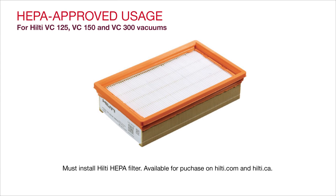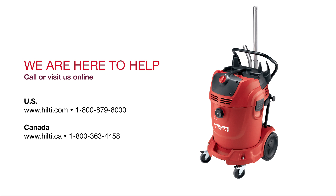Note: to use the VC300X as an approved HEPA solution, you must use a HEPA filter. These filters are available for purchase through Hilti. Visit our website to learn more about Hilti dust removal systems, or contact our customer service teams to set up a demonstration.